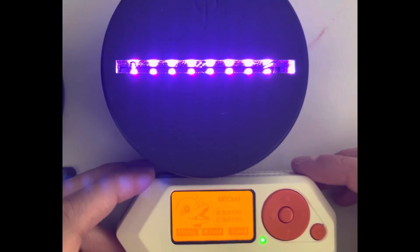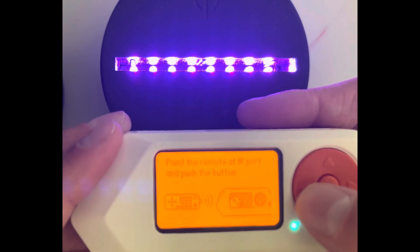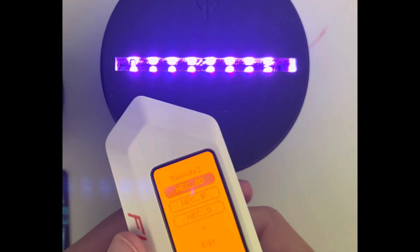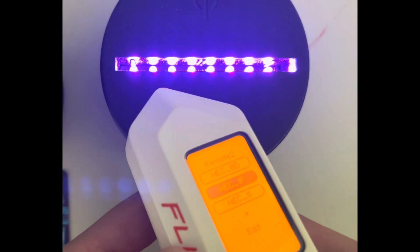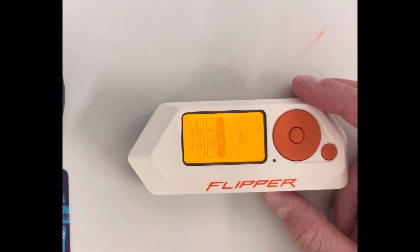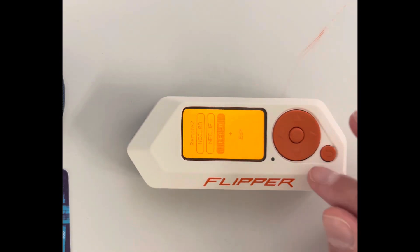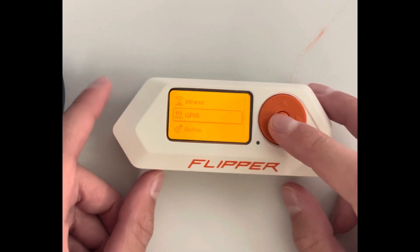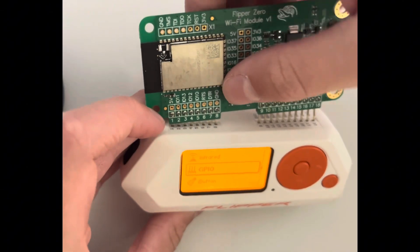I've got this LED light here, and I have some saved signals. I can turn it on, turn it off, and this one is a color switch — on, off, on. I think that's a really good feature. I also have some other remotes saved, like for my TV.